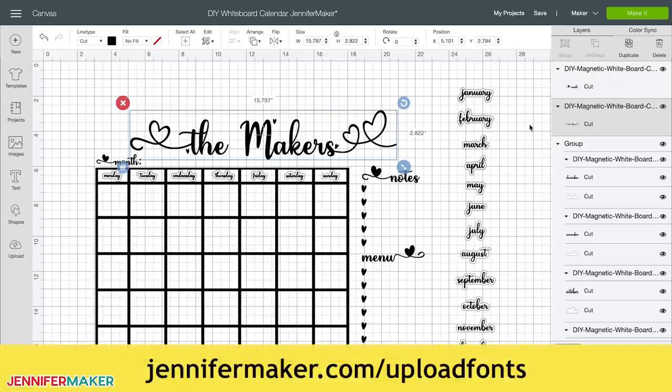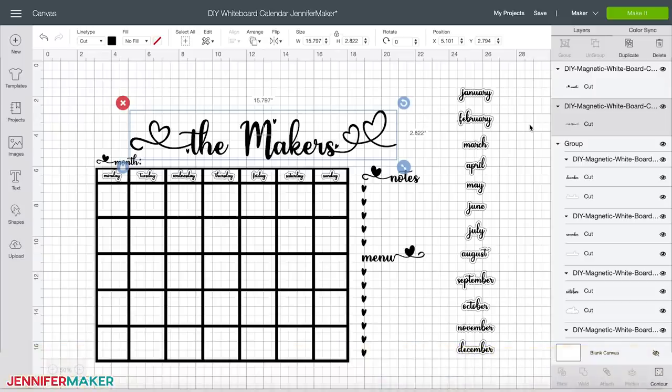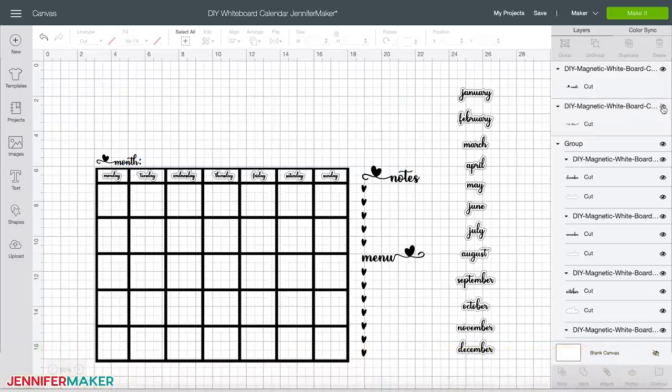To add a different name, simply select the layer on the right that says 'the makers' and hit the eye icon. Then add your own in its place by clicking the text button on the left and typing new text. When done, be sure to select the text and the design and click 'attach' to keep it all together.